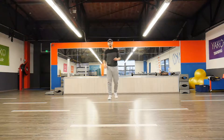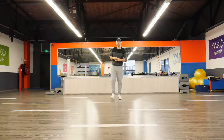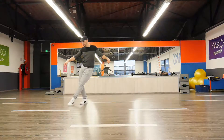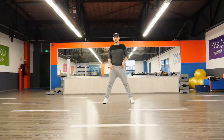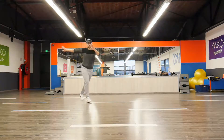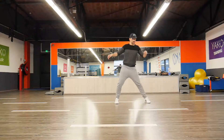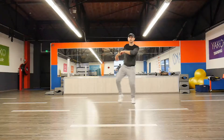Let's just do it one more time. In 1, 2, and 3, 4, 5, 6, 7, 8. In 1, 2, 3, 4, 5, 6, and 7, 8. So what I did — I added a ball change here, and then I need to compensate it with just my chassé for the finish. In 1, 2, 3, and 4, 5, 6, and 7, 8.